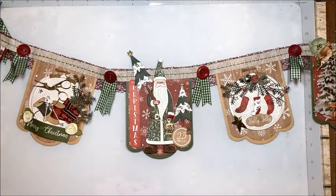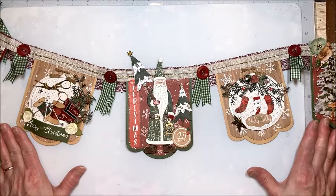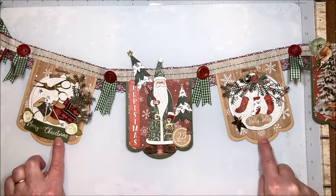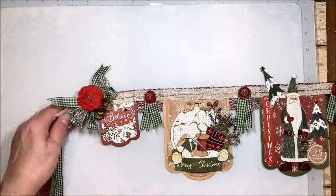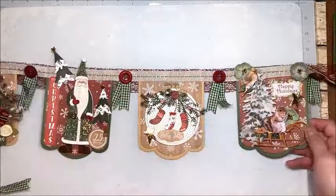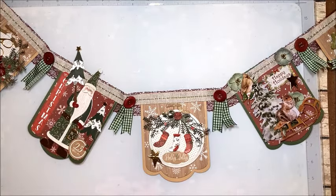Hello friends, it's Kathy Clement with Kathy by Design and this is Wonderful Wednesday. Today is our Banner of the Month and our theme this month is Christmas in July. We're going to make this really festive, almost Nordic-style banner together. It has seven pennants, features Spellbinders dies and Echo Park Gnome for Christmas paper. Stick around because the tutorial comes right up.